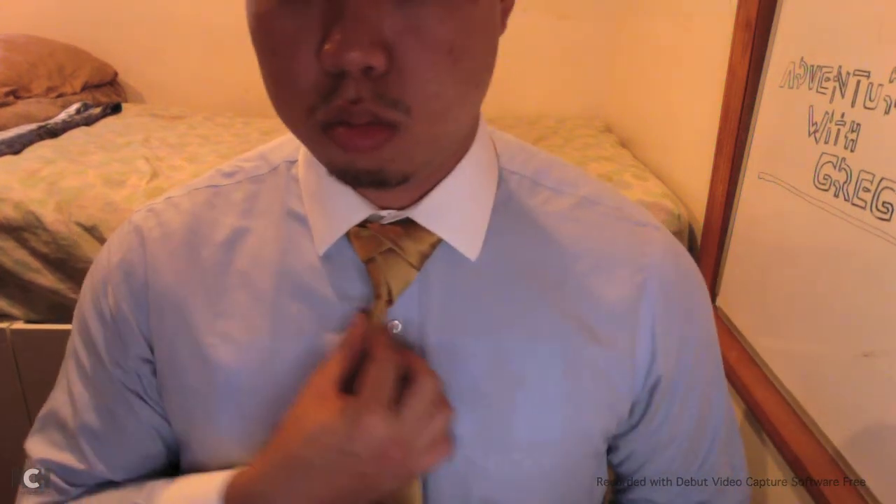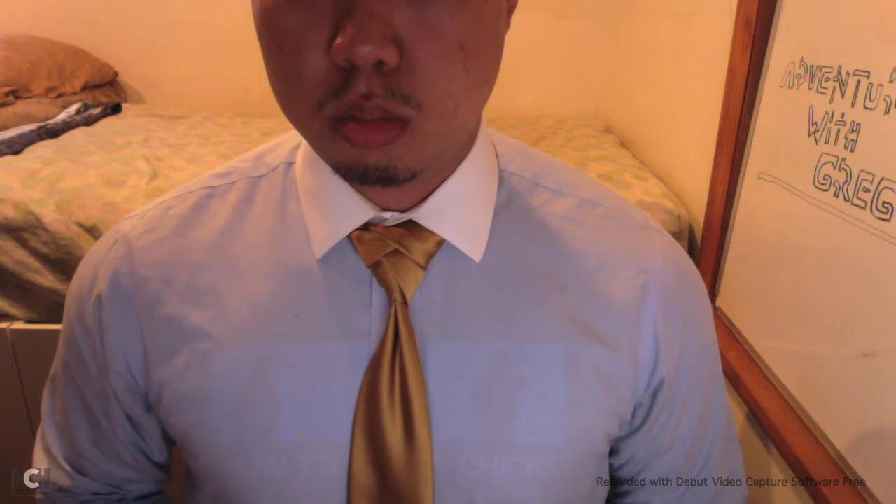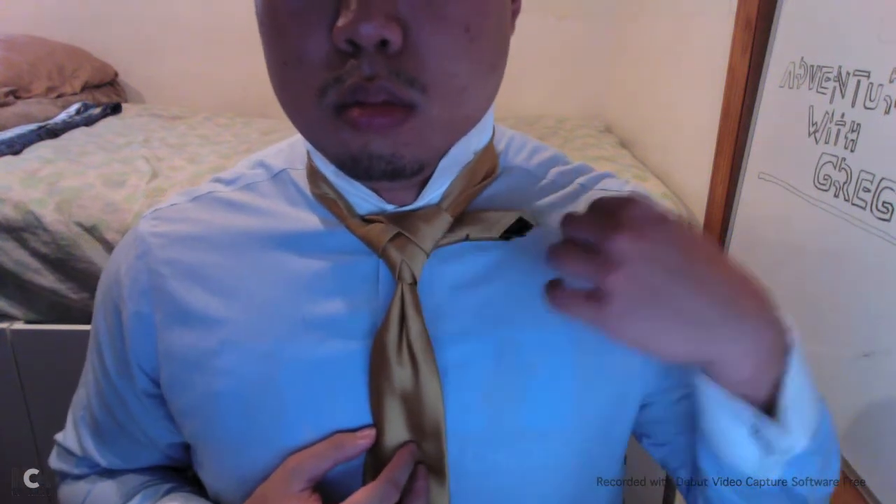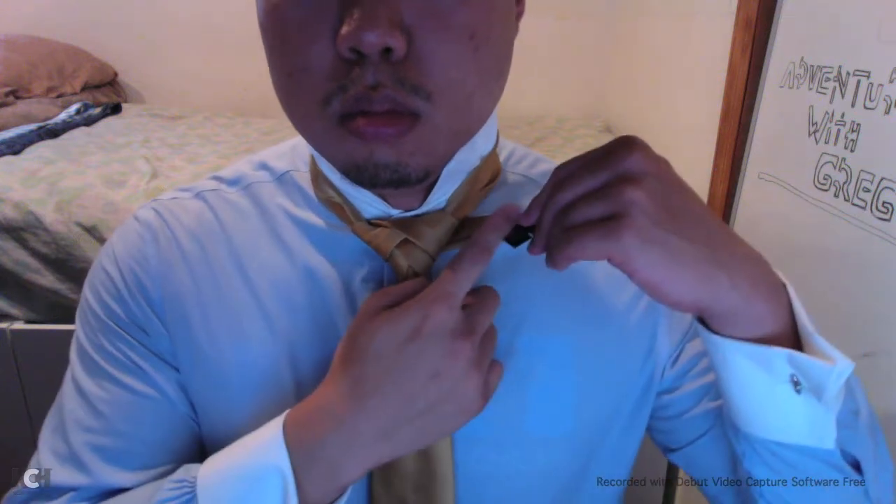A side note about the Eldritch Knot is that the hardest part is adjusting the folds that make up the Eldritch Knot's iconic overlapped image. When adjusting, you pull from behind the tie away from you in order to tighten the knot and make the folds look neater. If you have too much material at the end of your tying process, you can also use a bobby pin to make sure that the small end stays in place.